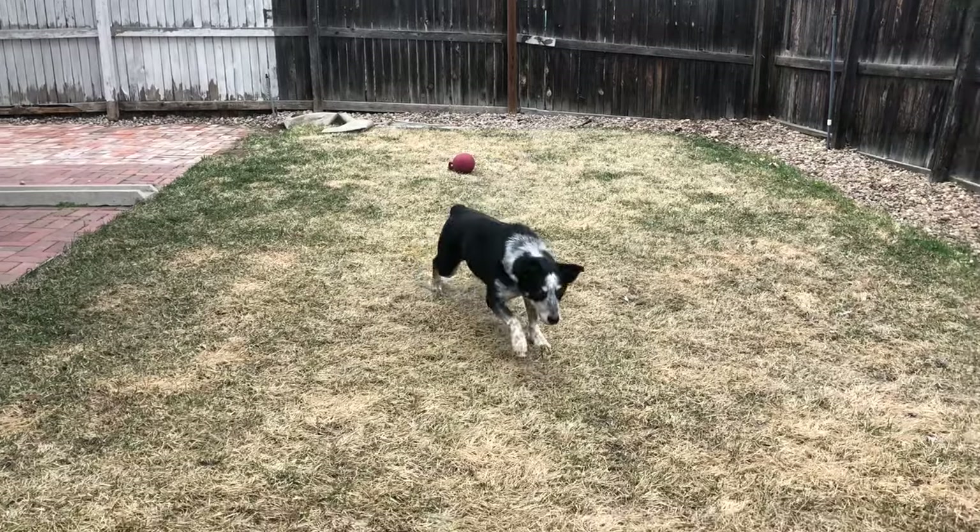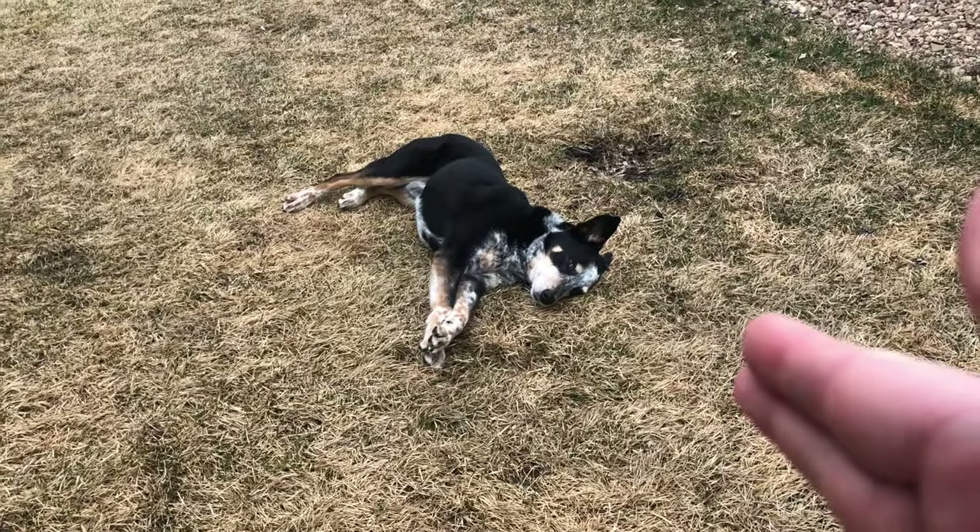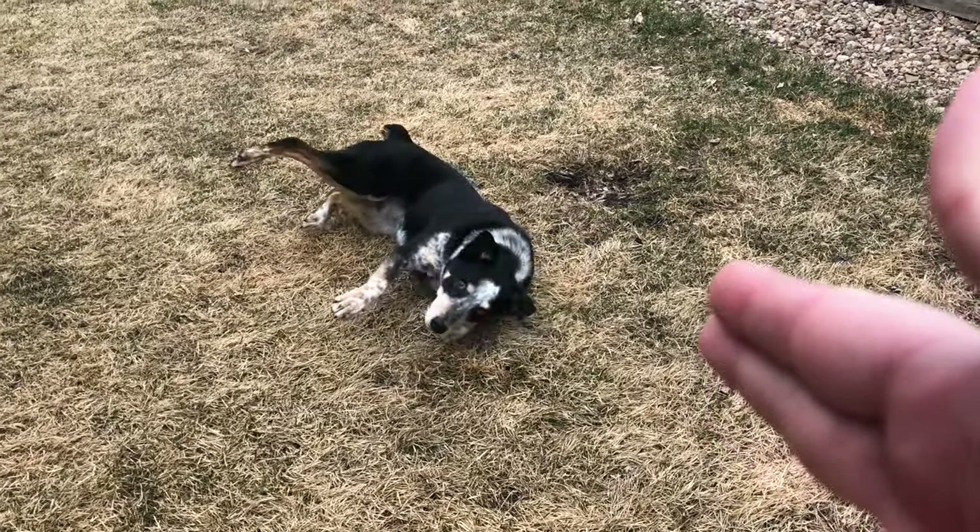Hi guys, it's Laura from DoggyU and today we're going to be learning how to teach bang or play dead with your dog. This will be a three-part series where we teach bang, show me your belly or balls, and roll over in our next videos.